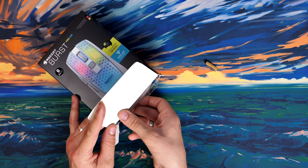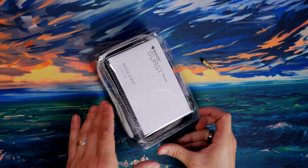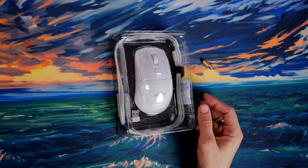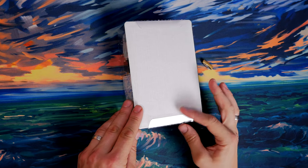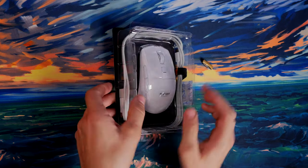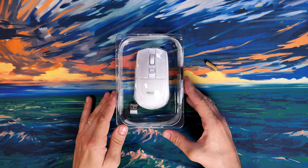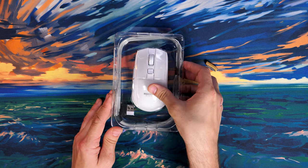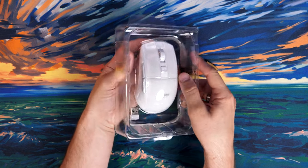It's a very affordable mouse, coming in at around 90 pounds sterling — roughly the same in dollars. It's lightweight and packs over 100 hours of battery life. It also has rapid charging via a USB-C cable included in the box, giving you up to 5 hours of extra charge with just 10 minutes plugged in, which means you don't have to plug it in for very long to keep gaming for quite some time.